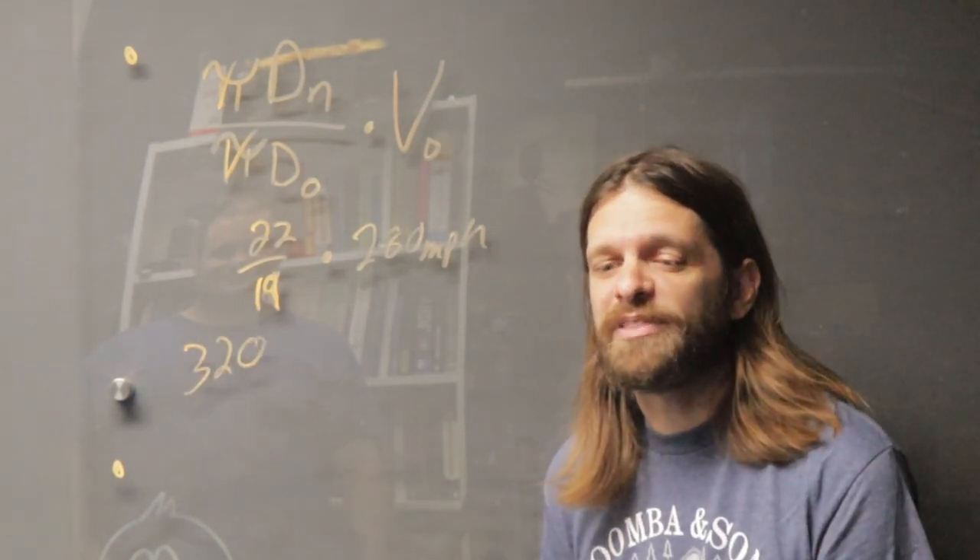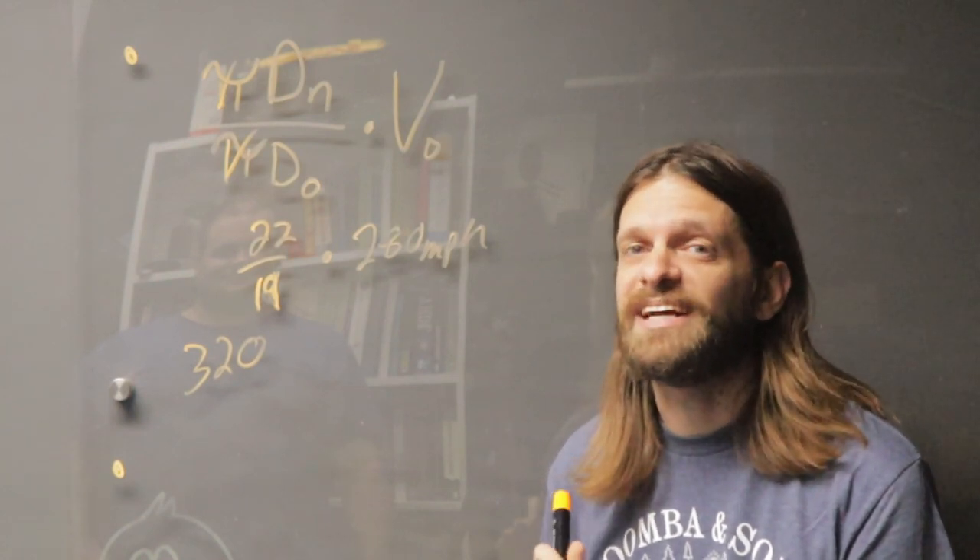That is a lot of torque left on the table, and with a new weapon weight that's twice as high, we're going to need that torque. So we need to change the gearing on this.